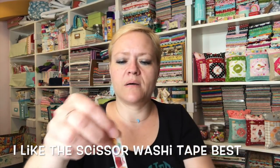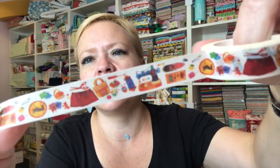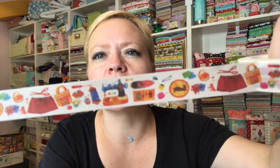Here's the other one — it's got a sewing machine and notions on it. It looks like different things you can sew, because that looks like a pair of shorts, and then there's a sewing machine. They're obviously sewing-themed washi tapes. Really cute.